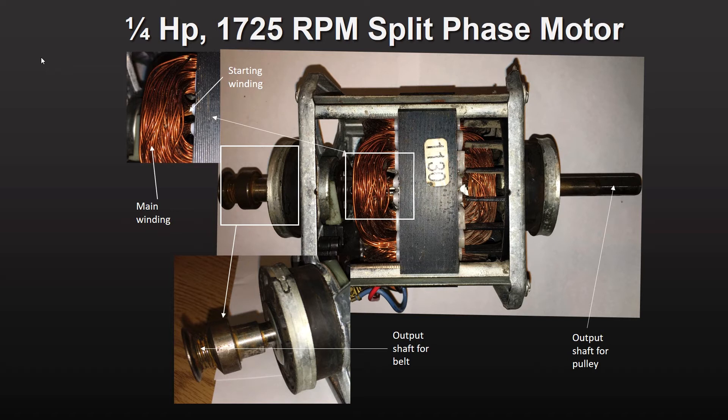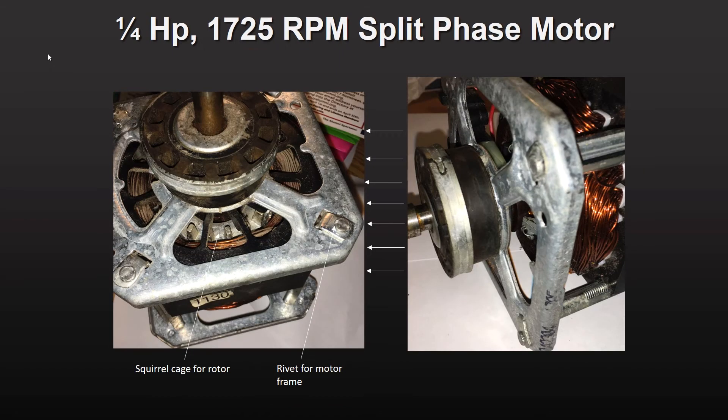The left end had a drive belt attached to it and the right end had a pulley attached. Looking axially into the motor, you can see the squirrel cage rotor underneath the motor frame.